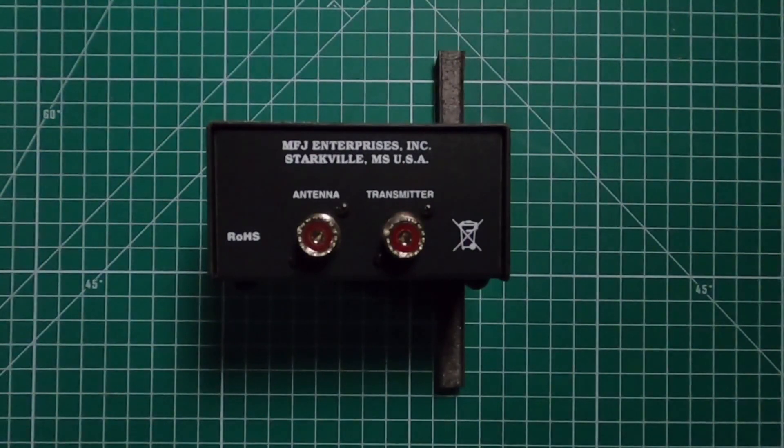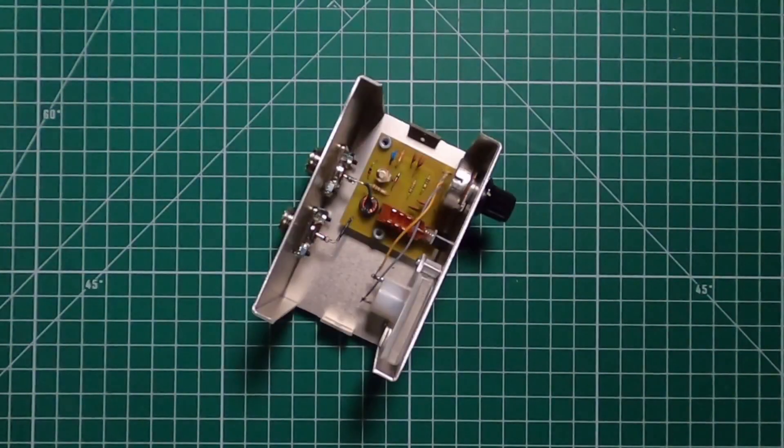Let's take a look inside this thing and see what makes it tick. On the inside, not much to tell. You have the dial, the meter, and this side coming in from the transmitter going out to the antenna. A very small toroid and the button.